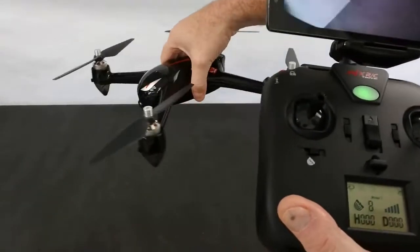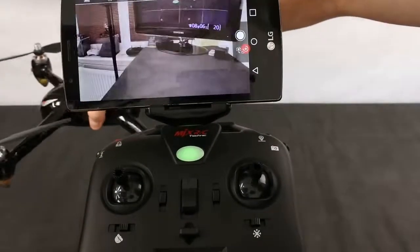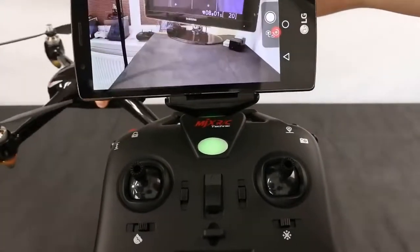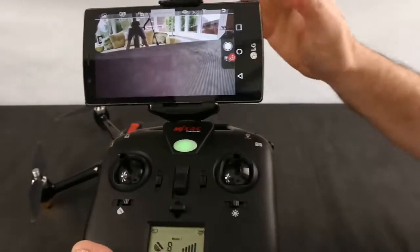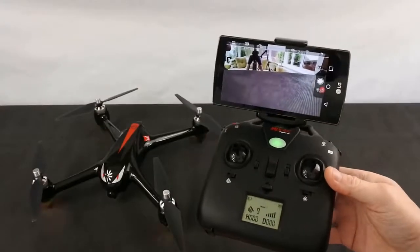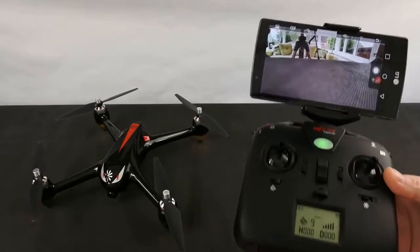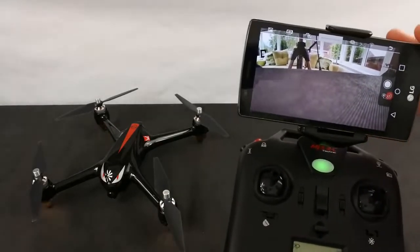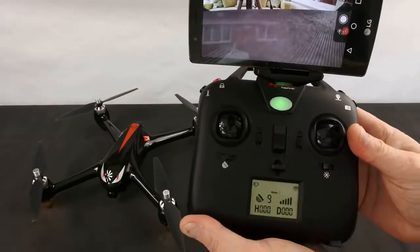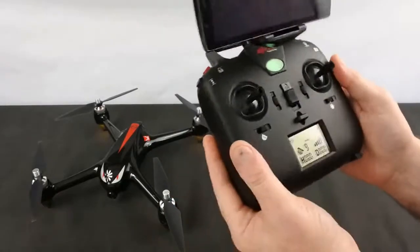The image resolution is good — you can see that nice and clearly. The image is good on here and the range is decent; you can get a good range on this. We'll go through more of that in part two when I go through the flight characteristics, and I'll show you the flight footage recorded on the phone via the app and also recorded from my GoPro, so you can see how stable it is in the air.